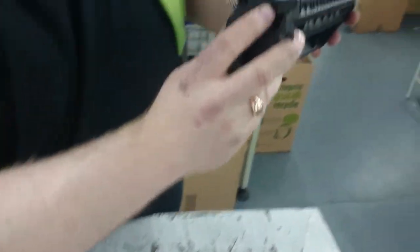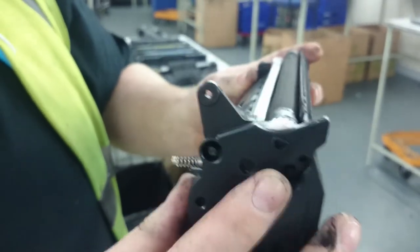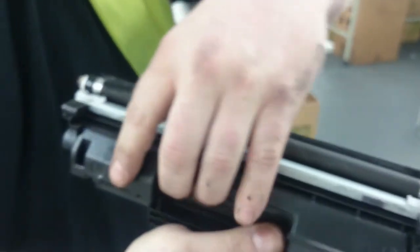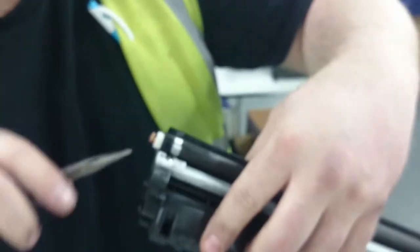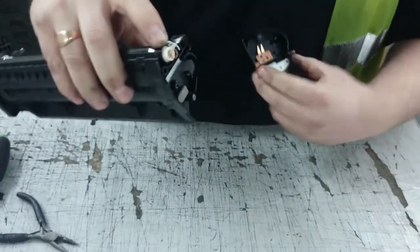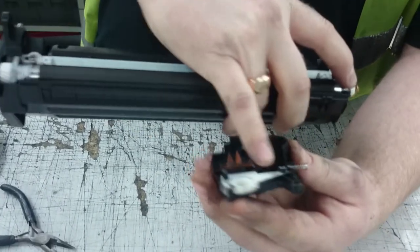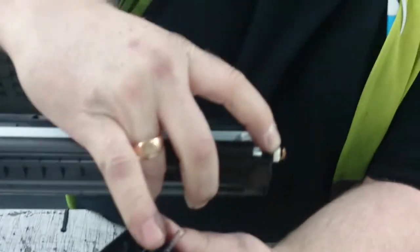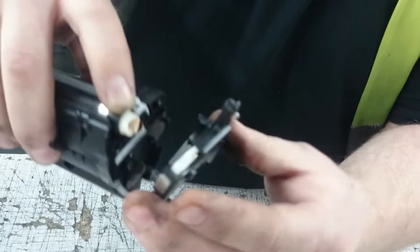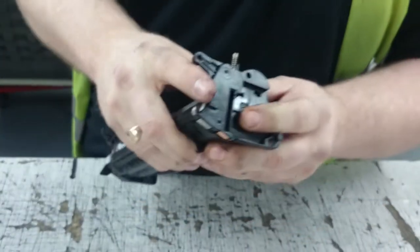If you look at the end, you've got the half moon there and your internal mag should be sat in there. If it's not sat in there you've not put it in right, but it should be bang on — perfect. Get your end cap. Put your finger on the mag. That one is going to that hole, that one is going to that hole, and the mag goes in there. Put that on like so.